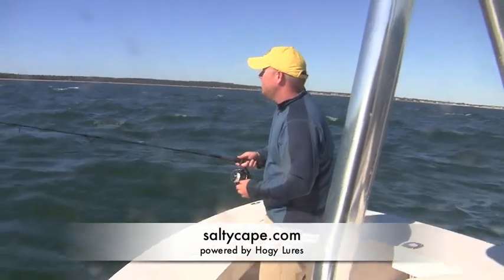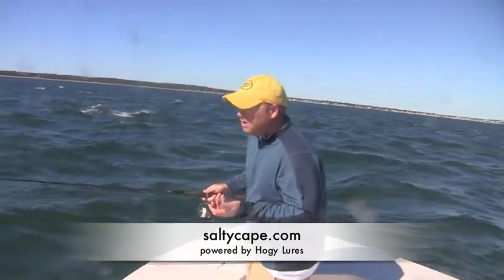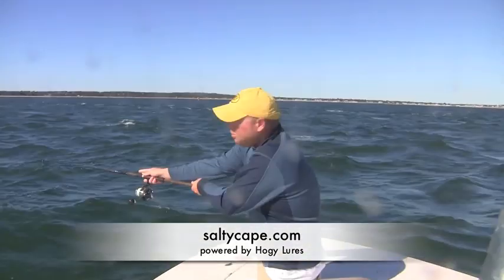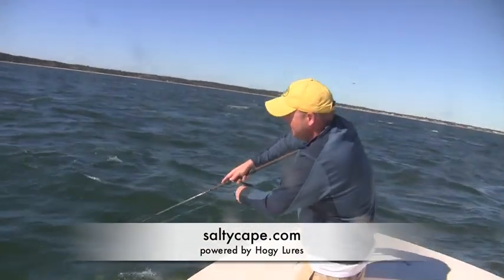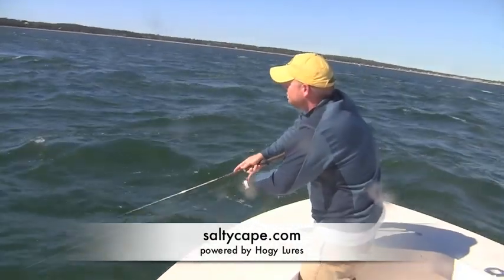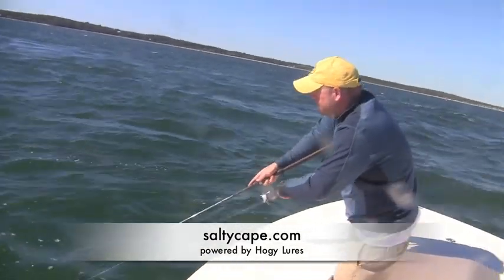Now to properly fish an epoxy jig, I sort of fish it as a hybrid between the way you would fish a typical metal lure and a soft plastic. I'm going to keep my tip down, pointed towards the water. There's a lot of wind, so I'm going to get control of my line real quickly. I'm just going to twitch it while I reel — sort of a medium to slow retrieve. I can speed it up, I can slow it down, and just work in the bait.